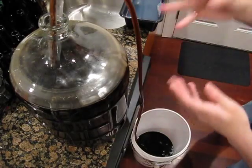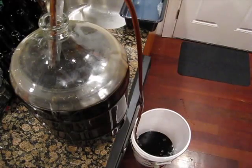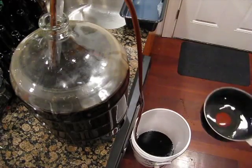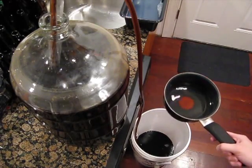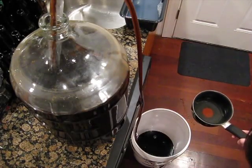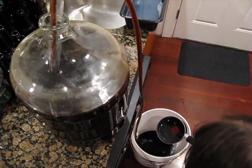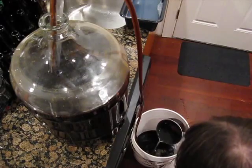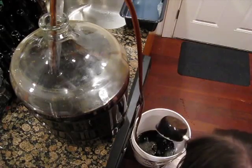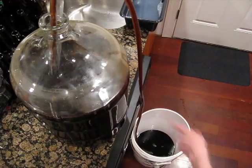There's a tip on the end of the auto-siphon that keeps it from sucking right off the bottom — it pulls from about half an inch above, so you can usually get right above the trub. While that's going, I'll grab our priming sugar solution. I usually wait for the beer to get going in a circle, then just add it right in. And now we just wait for it all to siphon down.